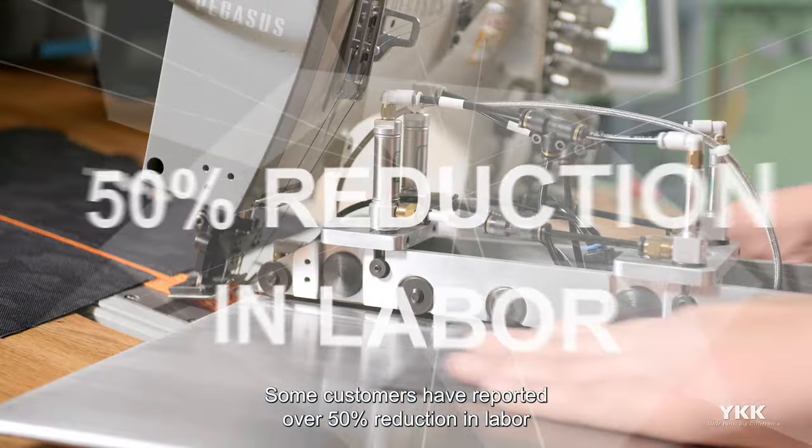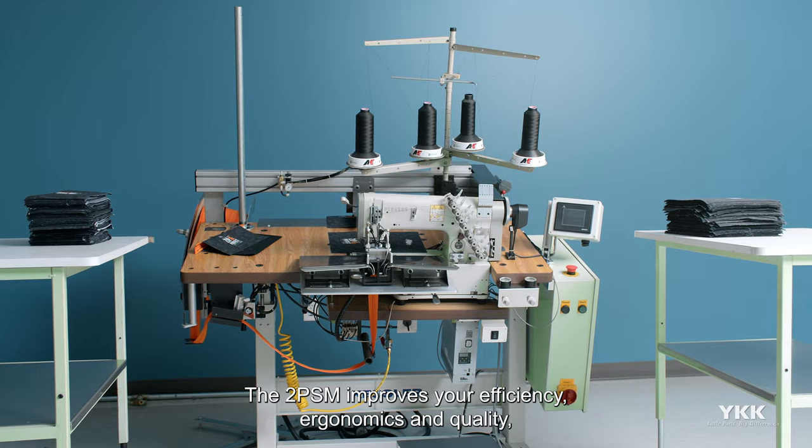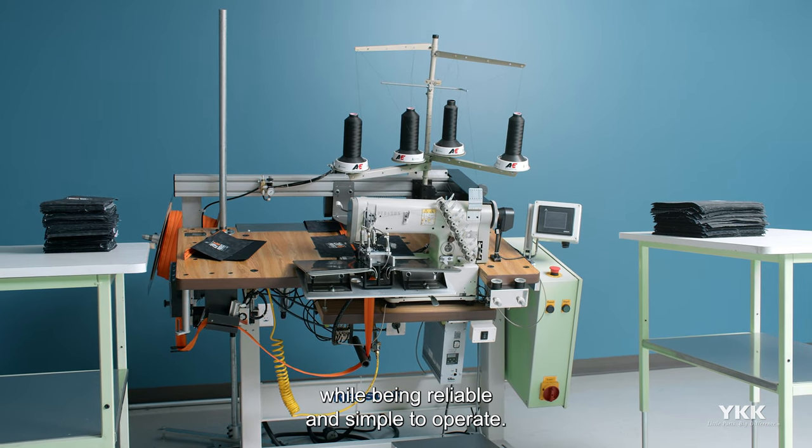Some customers have reported over 50% reduction in labor using the 2PSM system. The 2PSM improves your efficiency, ergonomics, and quality while being reliable and simple to operate.